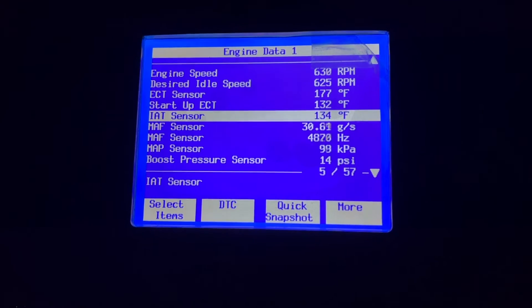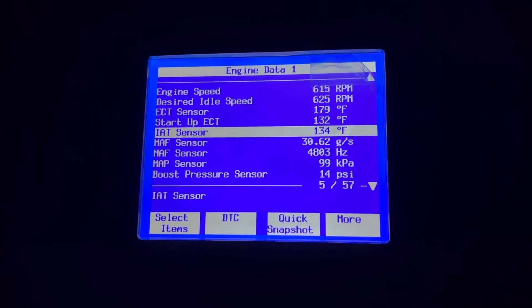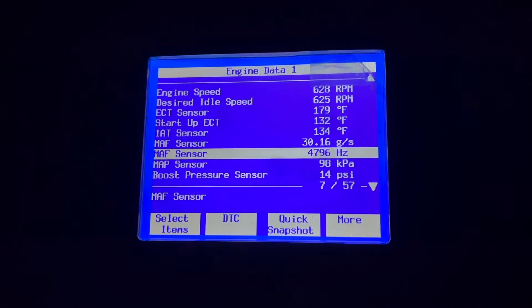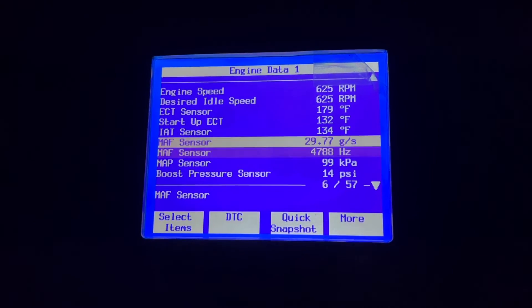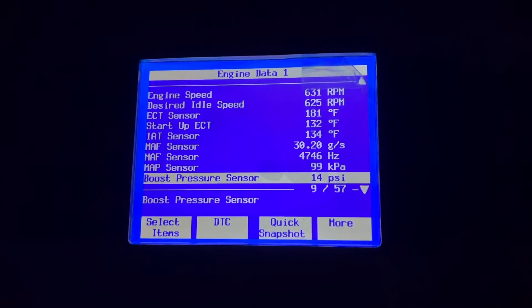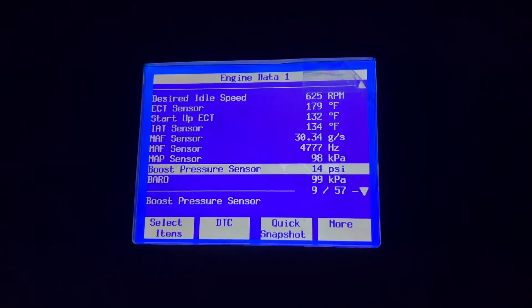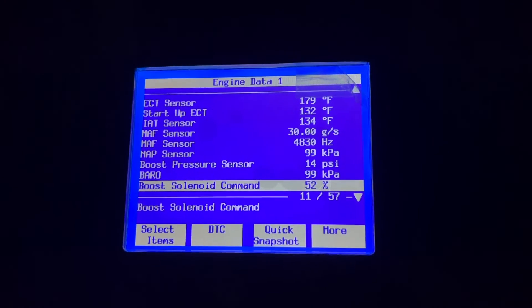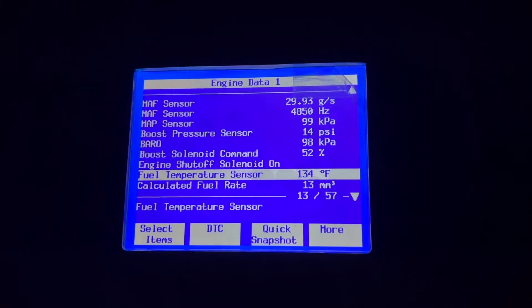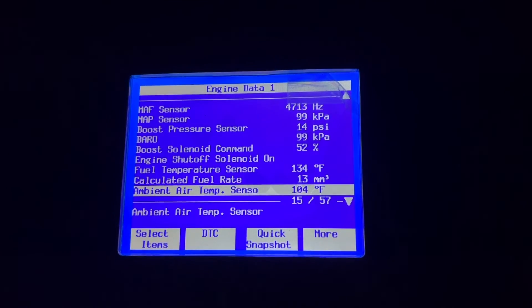IAT is intake air temperature. The 6.5 diesels do not have an intercooler, so even though it's about 80 degrees outside, 134 degrees is our intake temperature because it's going past the hot turbo. If you want to add an intercooler to these 6.5 diesels, it's a huge benefit — which I may do at some point down the line. That's grams per second of air flowing through the MAF sensor — mass airflow sensor. We've got our boost pressure sensor showing 14 psi at idle because ambient air pressure is around 14.7 psi, so that's actually our ambient air pressure — there's no actual boost in the engine right now at idle. Fuel temperature — wow, that's pretty cool. It shows you your fuel temperature. I wonder if these H1s have a fuel cooler; if they don't, that'd be an interesting thing to add if you're in warmer climates.